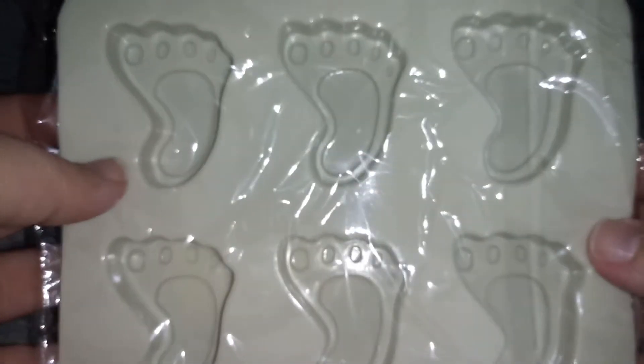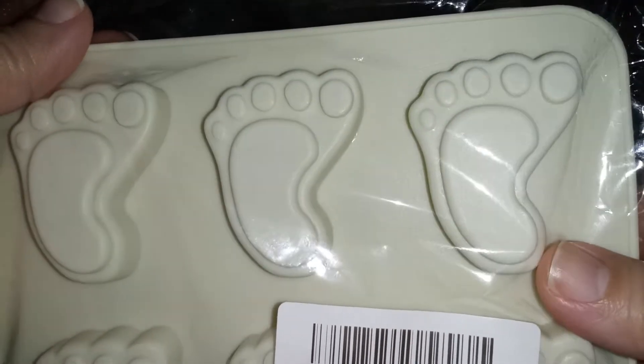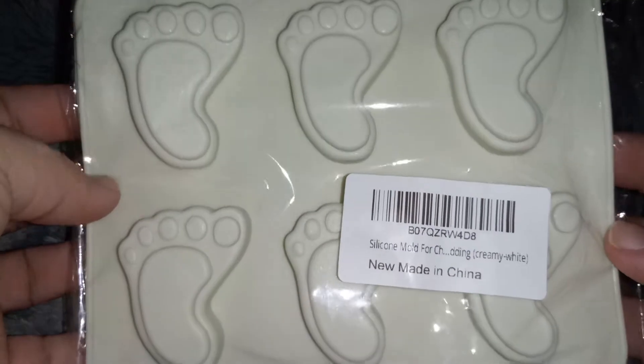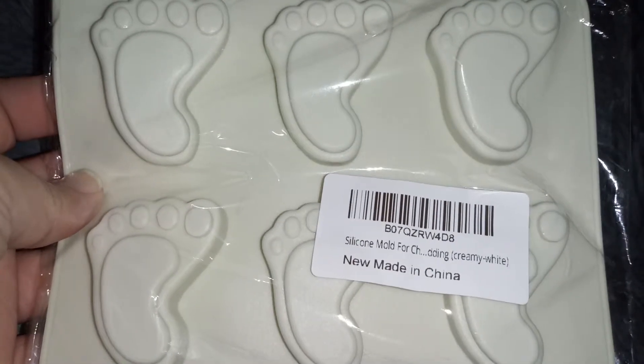These are really cute, I really like them. I like the detail — it's really adorable. If you guys want to order this, the link is down in the description. I hope you go check this one out. See you in my next video, thanks for watching!